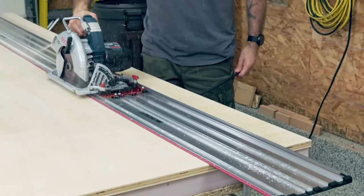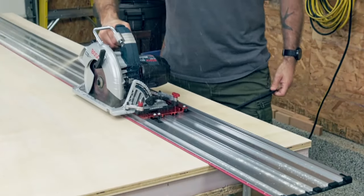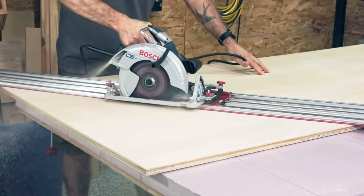Achieve perfectly straight cuts whether you are ripping sheets up to 50 inches long, cross-cutting, or angle cutting.